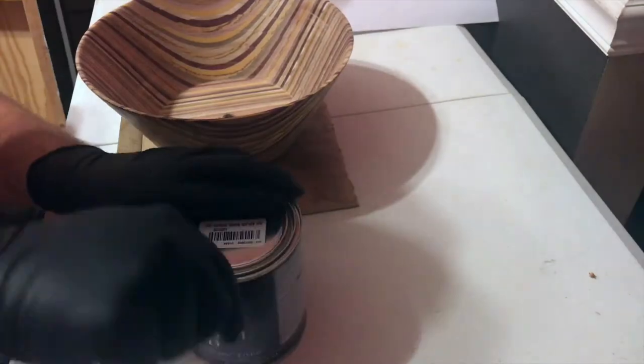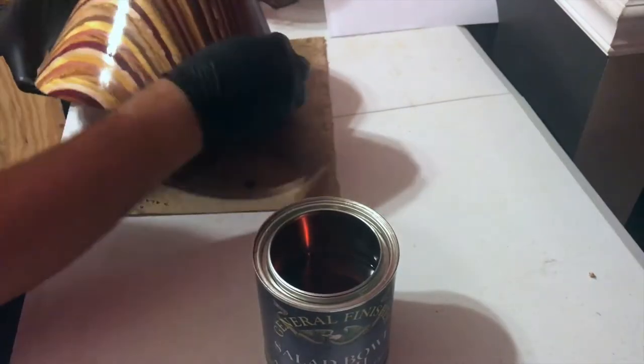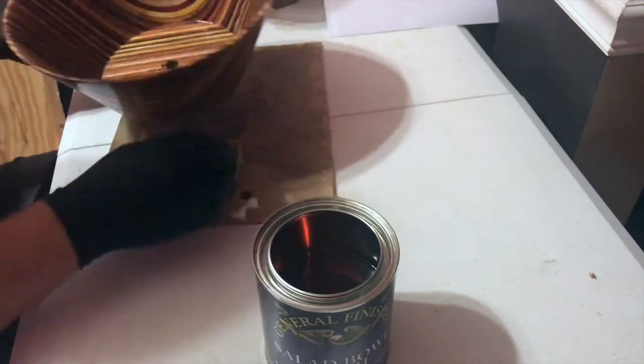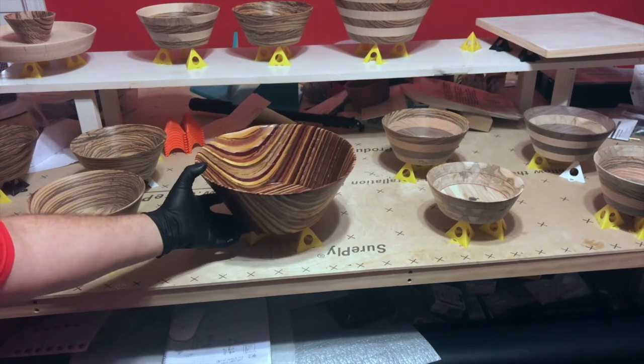Make sure you use a tack cloth first to get all the dust off. I cut up the tack cloth to apply the finish, but you could also use an old cotton t-shirt cut up. When you wipe on the first coat, the wood is just going to absorb a lot of it, so mainly make sure you coat everything very well. It's going to soak everything up and you shouldn't have to worry about runs. I store the bowls on painters pyramids for 24 hours until they're dry.